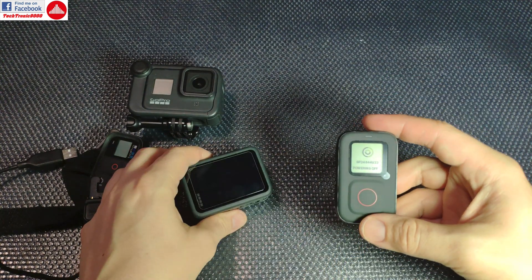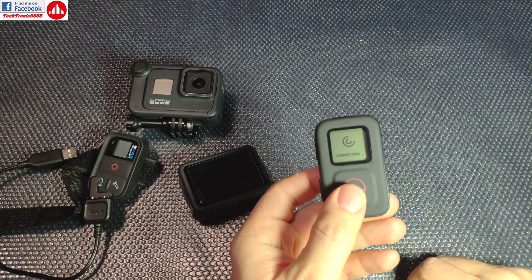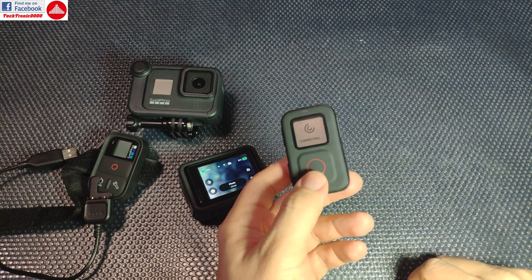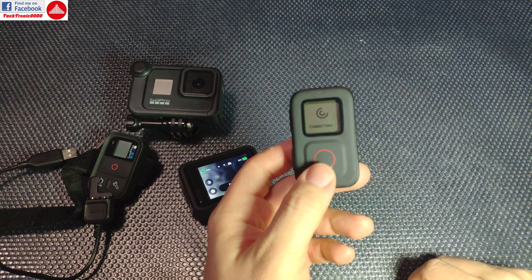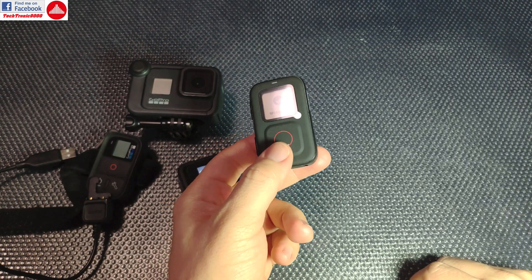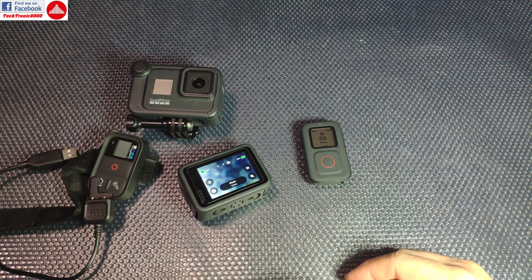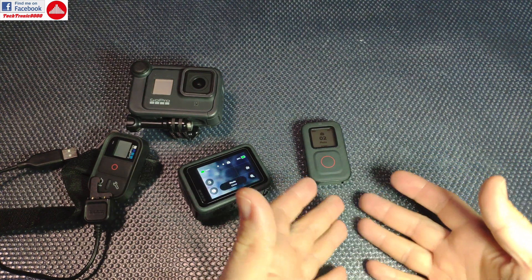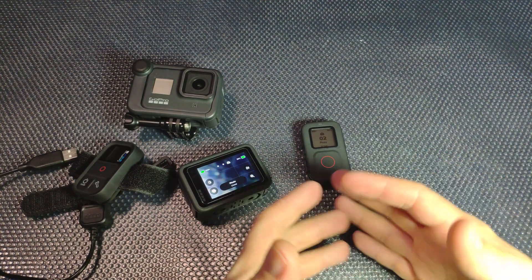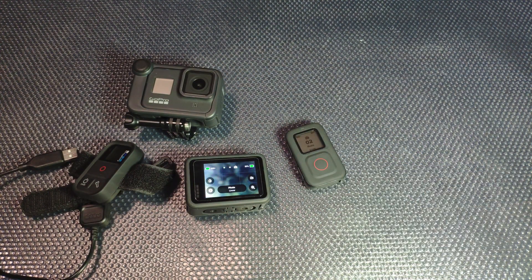So as you can see, the smart remote for the GoPro Hero 9 is a real success. It works perfectly — it can even shut down the camera, and sometimes it can even manage to turn it back on, but only when it wants to, and only if it has battery, even though it's fully charged. This thing is kind of useless — money spent for nothing, and they could have just kept using the old one. That was it for now, I'm tired and I don't want to mess with this anymore. See you next time.